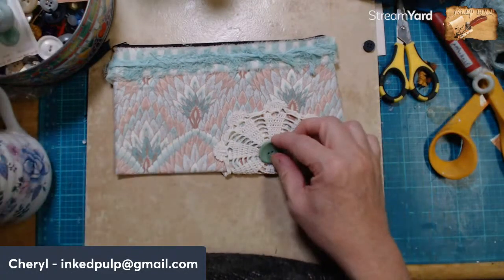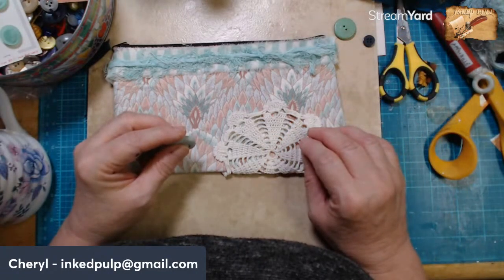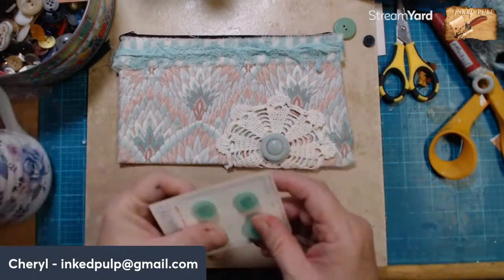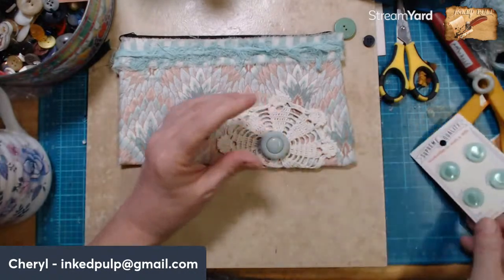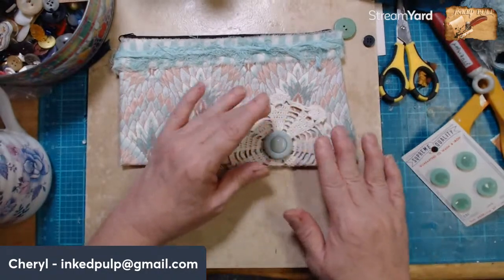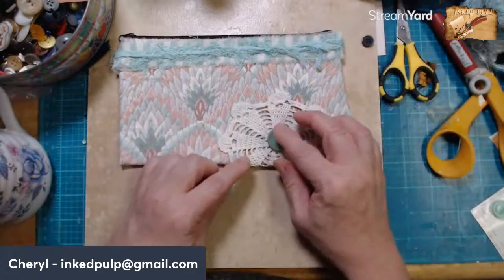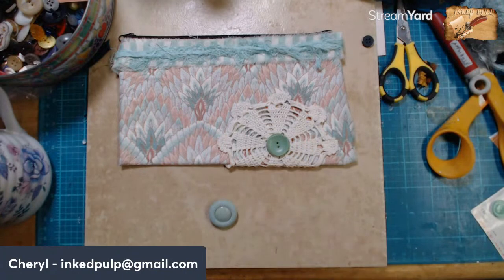Okay, so there's that one. I could do that — look at that, that's kind of cool. And then I don't know if this is too small. It needs a big button there. So I'd say it's either that one, because that really matches, or it's that one. I don't know if I have peach thread — I'll have to look.